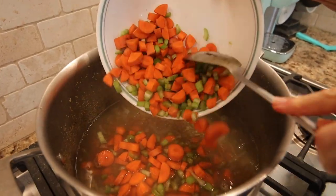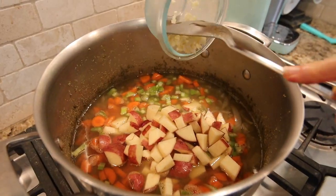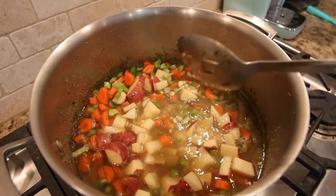After the 20 minutes, we add carrots, celery, potatoes, and garlic, then we mix it around and let it simmer for about 10 minutes.